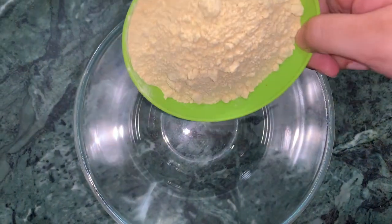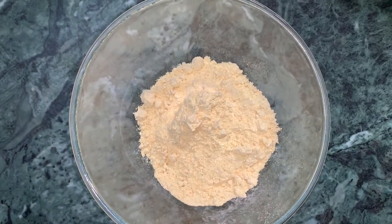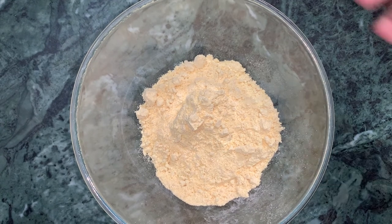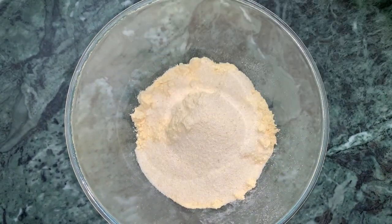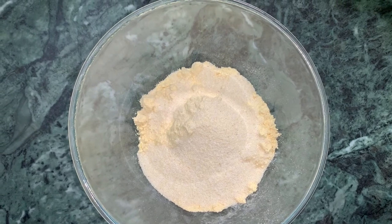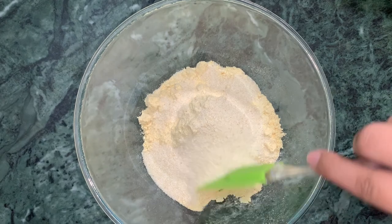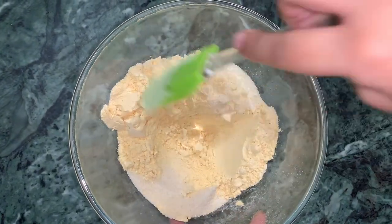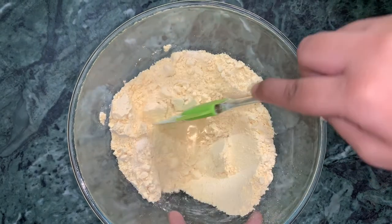Now I have a bowl and add the bacon, and then I add the soy sauce. Now I mix the soy sauce well.